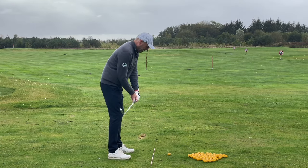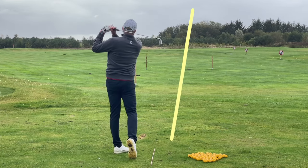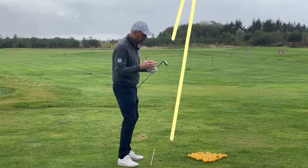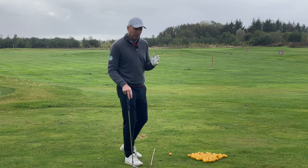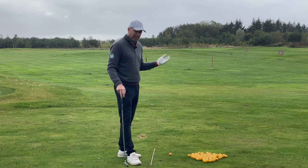Now start to hit a few balls. The ball flight you want to see is a small draw from right to left, and the ball needs to land where it's supposed to land. Now if you're already drawing the ball, all you've got to do is find a way of repeating it. That's practice.